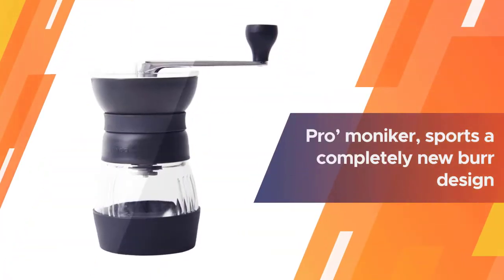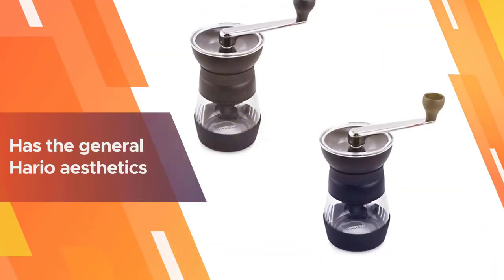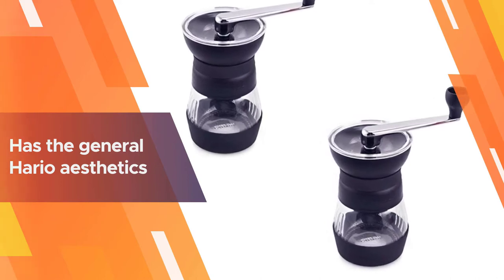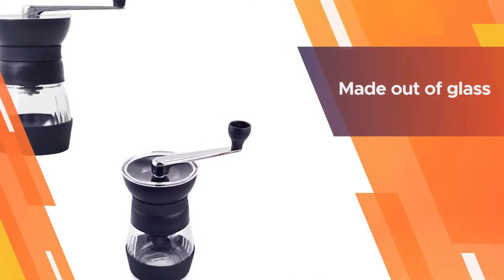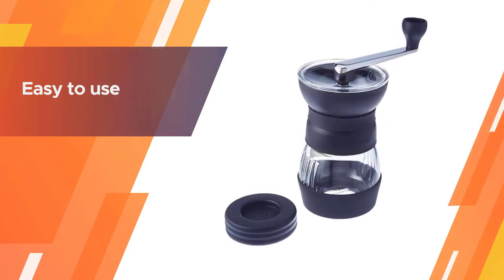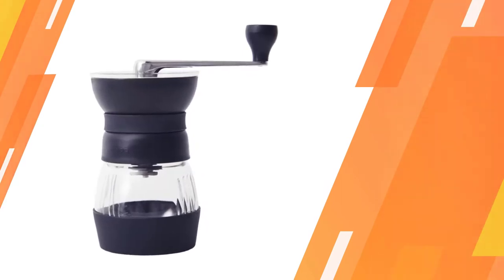The revamped Skerton with the Pro moniker sports a completely new burr design. These burrs have less wobble than the old ones due to improved construction, and as a bonus, it's way easier to adjust the grind. The Skerton Pro has general Hario aesthetics — understated, beautiful, and soft. It's hard not to be enamored with this grinder, though a little drawback is that the ground receptacle is made out of glass.